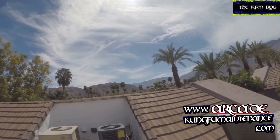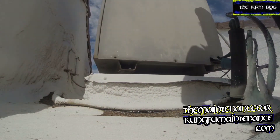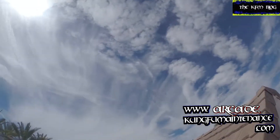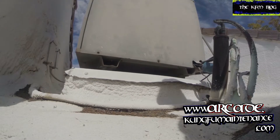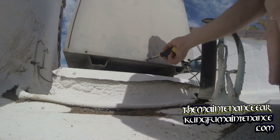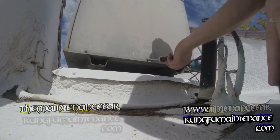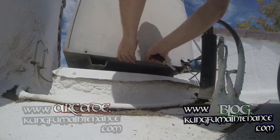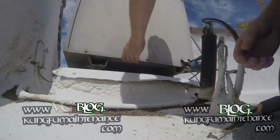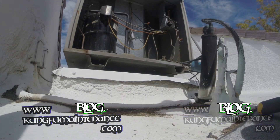It's a good old Palm Springs day — not blazing hot yet but definitely feeling warmer. I've got an AC where nothing's turning on. The unit's on inside, so any number of possible problems could be the contactor, burnt wires, blown fuses, a bad thermostat, or a bad relay. Let's take a look.